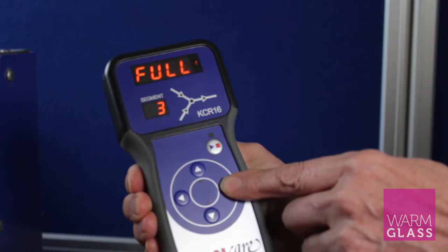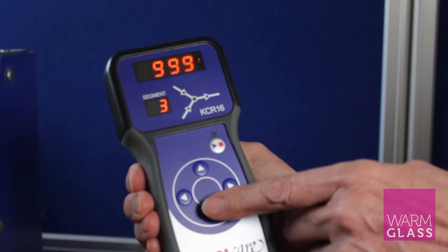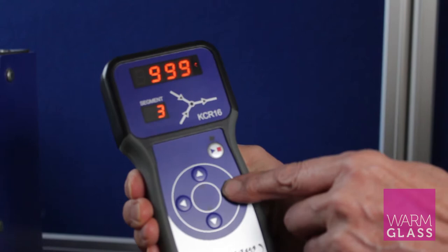Then we go on to segment three, and this is a downward ramp. It says 'full' at the moment, but if I press the down button you'll see that it says 999 — so that's coming down at 999 degrees an hour.